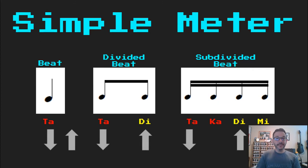These arrows are going to help us with our hands. If you don't remember, you can just follow the arrows. My beat: 'ta.' My divided beat: 'ta, di.' And my subdivided beat: 'taka, di, mi.'